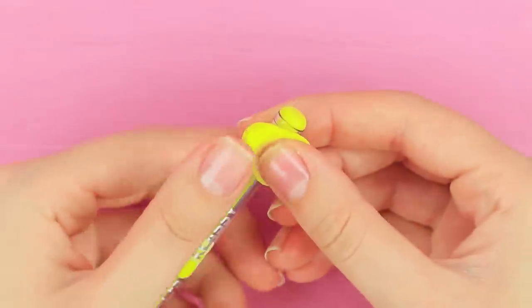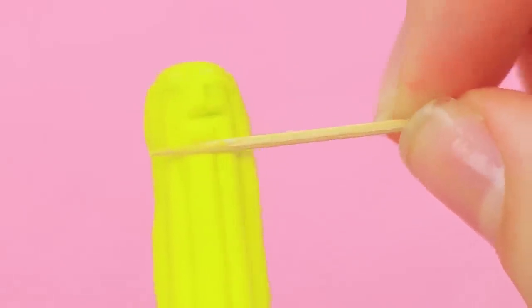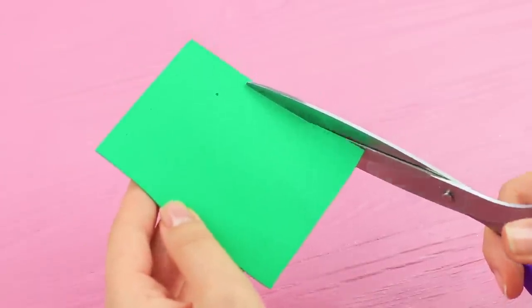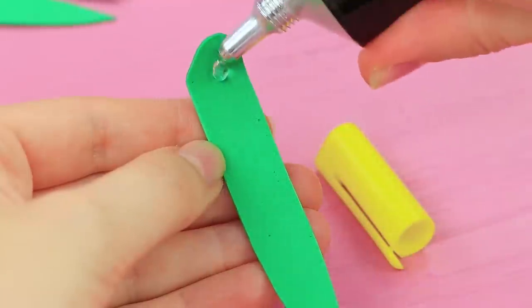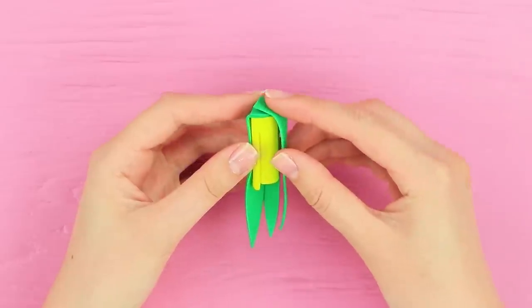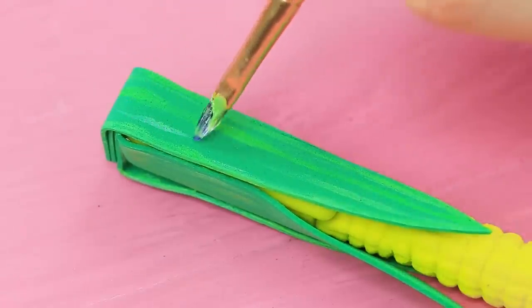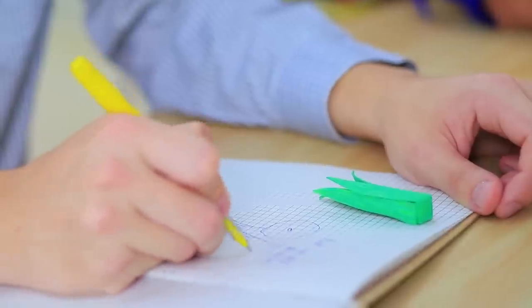Cover a pen with yellow light clay. Make corn kernels using a toothpick. Cut long green corn leaves out of green foam paper. Use multi-purpose glue to attach them to the cap of the pen. Define veins on the leaves with acrylic paint. Thanks for the snack! I mean, for the pen! I've never taken notes with an ear of corn before!